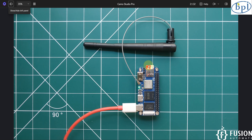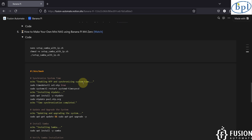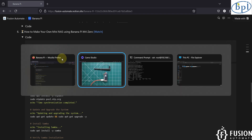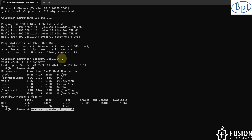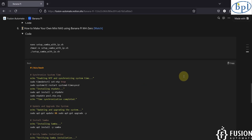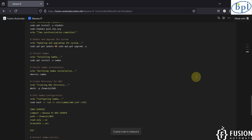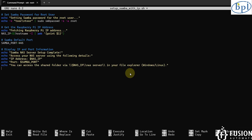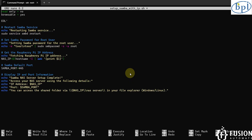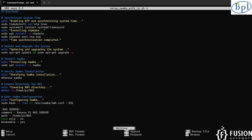For that, I have created one script which you can directly use to create your own NAS server. First, you have to run a command to create the script. I'm going to paste that command here in the terminal — it will open an editor. In this editor you have to copy the entire script details. I've copied it and pasted it here. Now press Ctrl+X and then Y to save it.